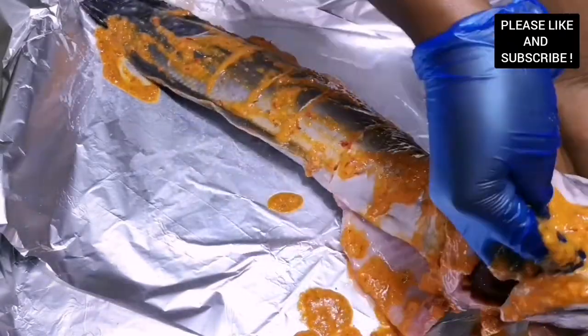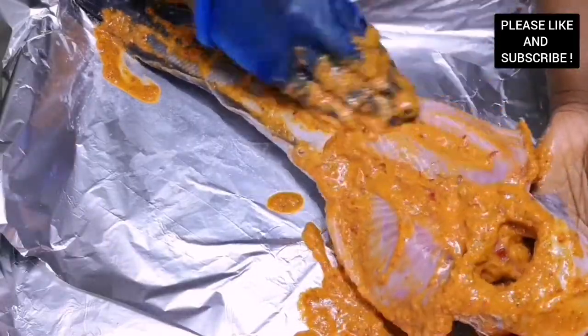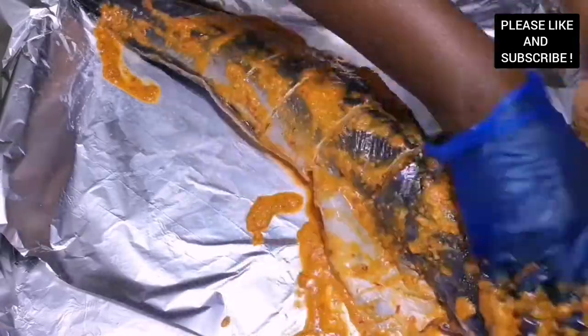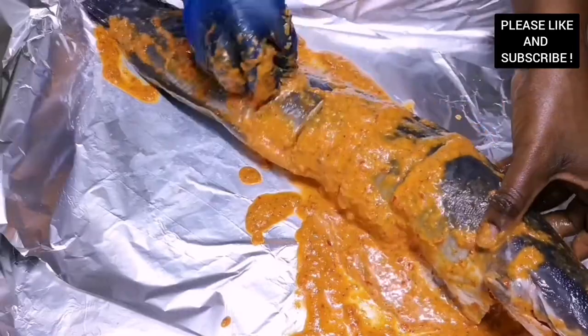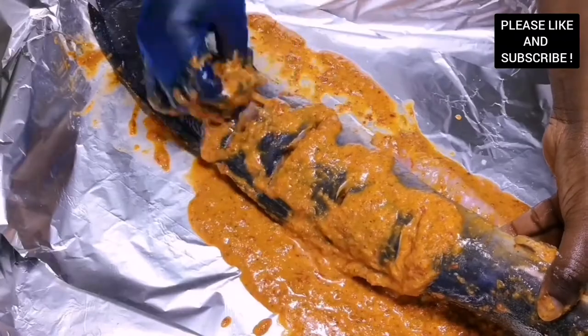I also season it with some salt. Now is the time we are going to marinate our fish with our seasoning. Please make sure you spread everything around the deep cuts and everywhere around the fish so the marinade infuses in. It tastes delicious.